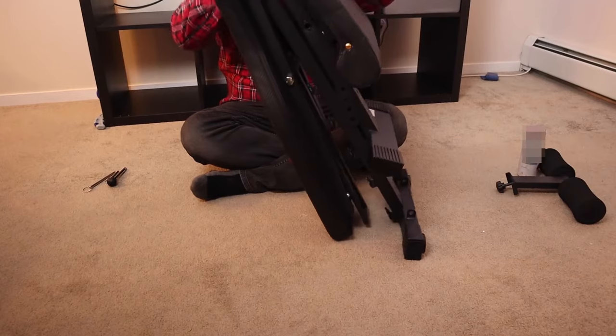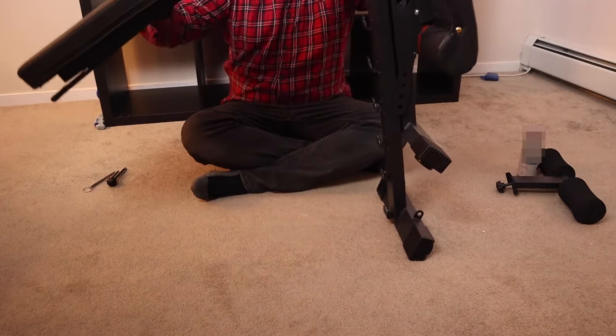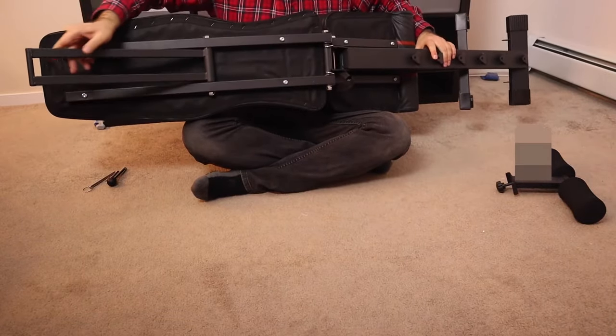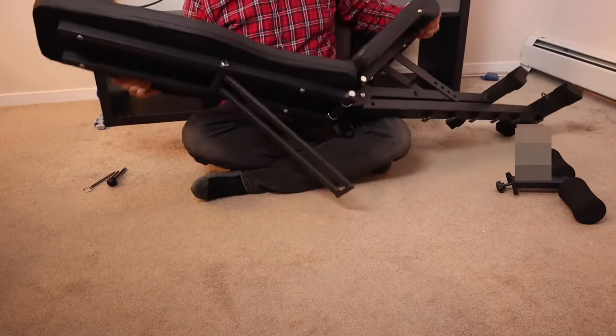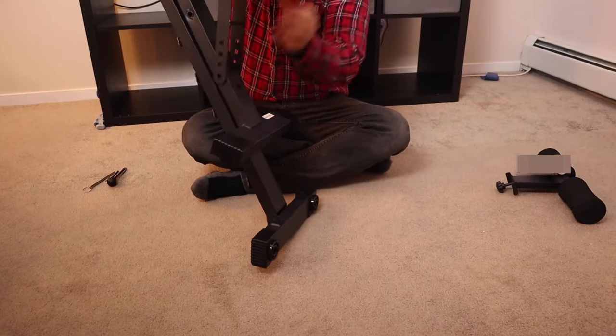You start by placing it upright and unfolding it like this. Let me move this down so you can actually see what's going on. There's a piece here that folds down — that's going to lock into these ridges after you unfold the rest of the device like so.